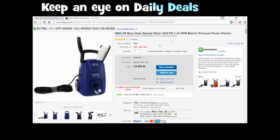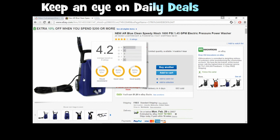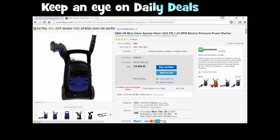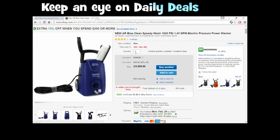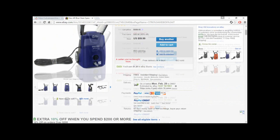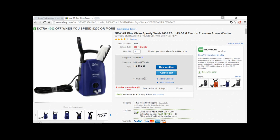Hey everybody, check this out. 1,600 psi, it's an electric washer. Here's all the pictures. Swirl along the bottom. Bad part, this one ends at 20 hours. Look at the price I paid — free shipping. It's so cool, I just received it.